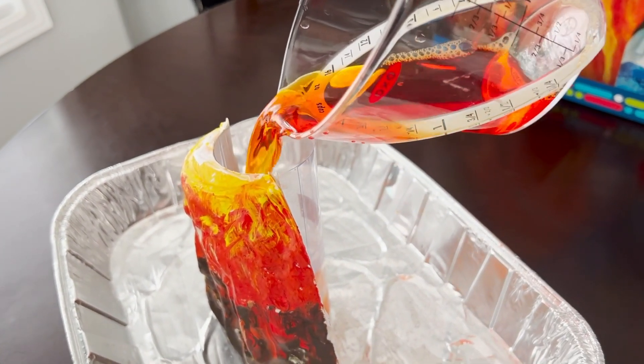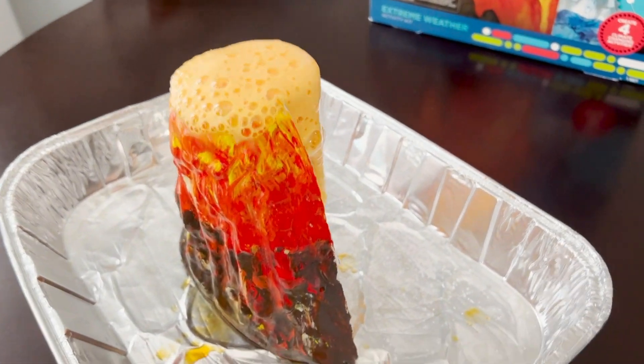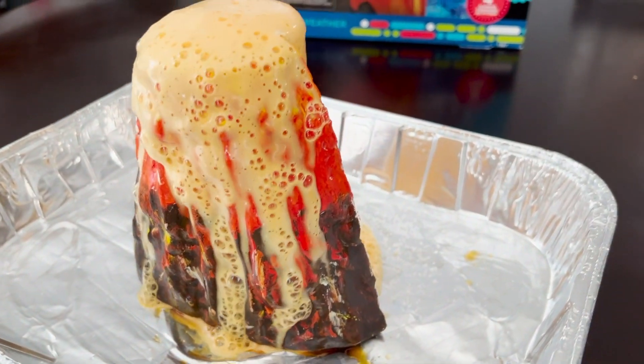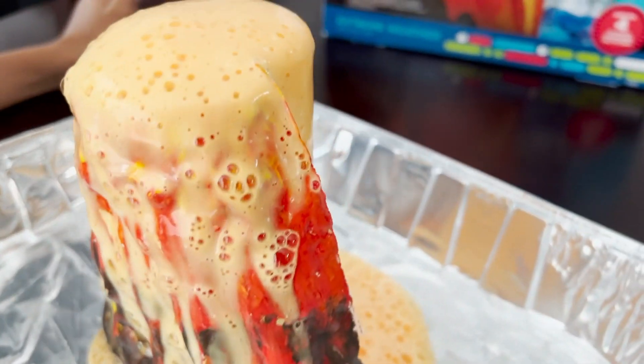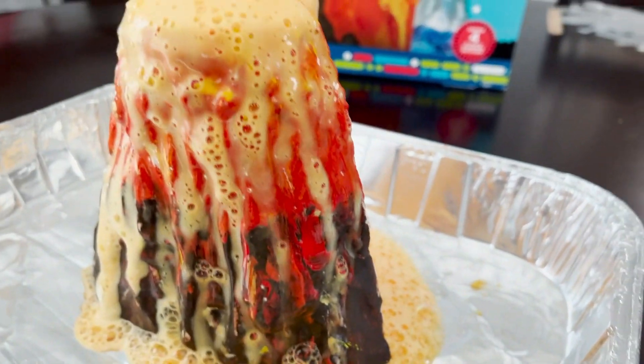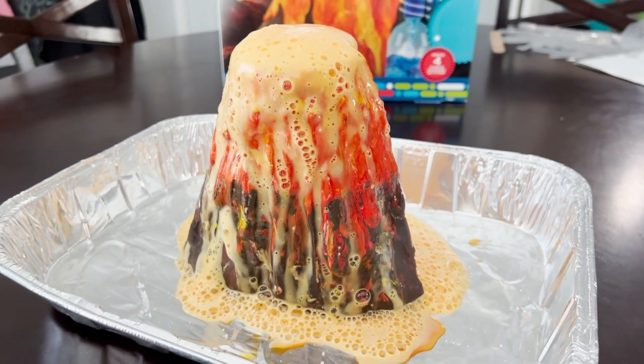It goes! Woo! Look at that. Whoa! Most of it is coming out on the back because it doesn't really have the volcano shape to go down.